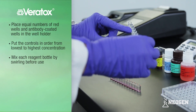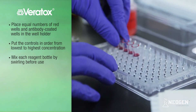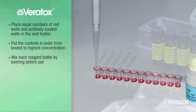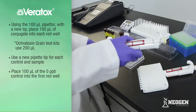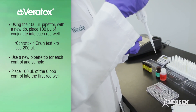To set up your test, place equal numbers of red mixing wells and clear antibody-coated wells in the well holder. You will need one well for each control and an additional well for each sample. For our demonstration, we will test one sample on the Veritox for Aflatoxin test kit, requiring a total of five wells — one for each of the four controls and one for our sample. Put the controls in order from lowest to highest concentration. Reagent bottles should be mixed by swirling each bottle prior to use. Using the 100 microliter pipetter and a new tip, prime and pipette 100 microliters of conjugate into each red well.